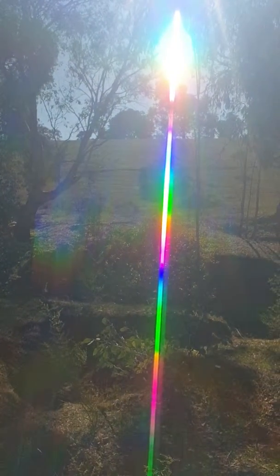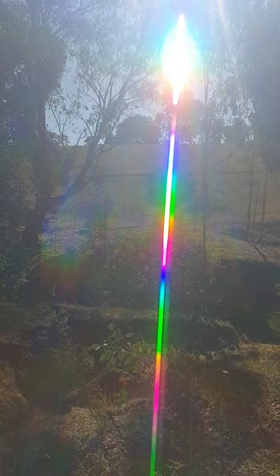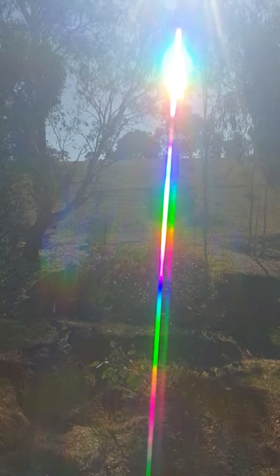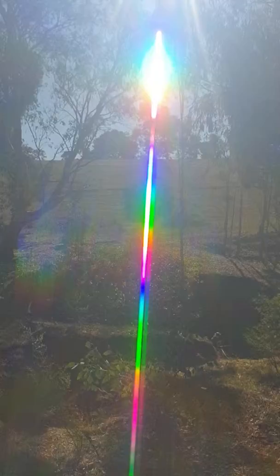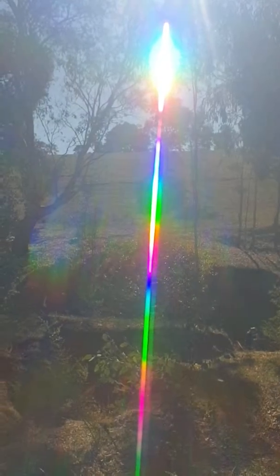A diffraction grating lens is just made up of hundreds and hundreds of horizontal lines per centimetre. With it you can pretty much look at everything from the velocity of our universe to the distance of other stars.